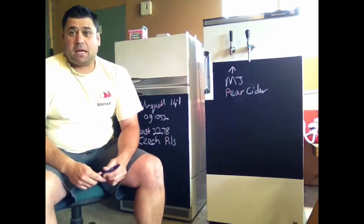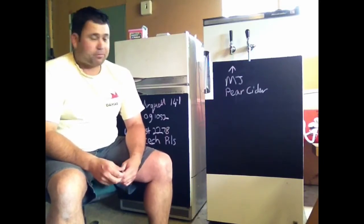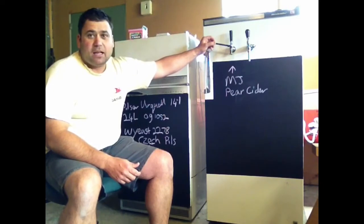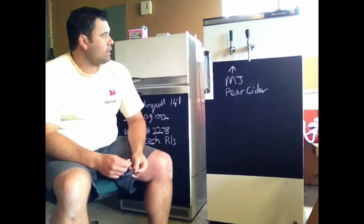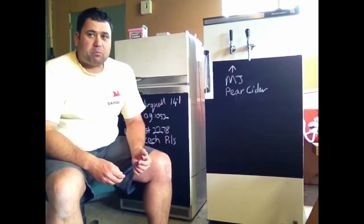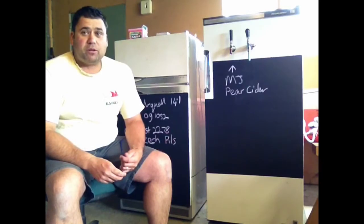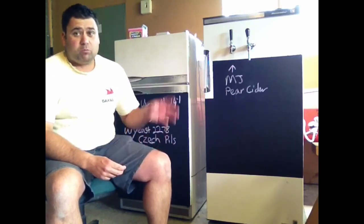A wee bit has been happening with me. As you can see, I've done some upgrades to the fringes. First upgrade is a new tap. I got a Perlick-style tap from China. I was pretty impressed with ordering from China - I ordered it on the 27th of the 12th and it got to me here on the 12th of the 1st. It cost me half the price that it would cost me here in New Zealand. So all in all, pretty happy.